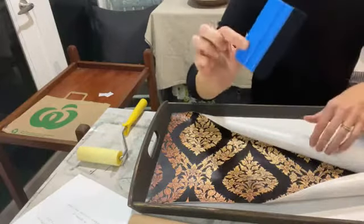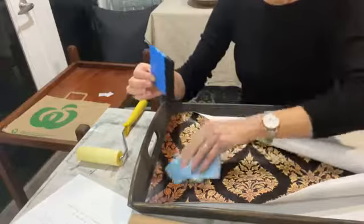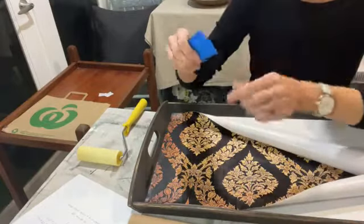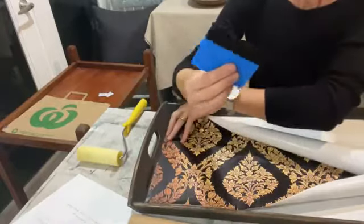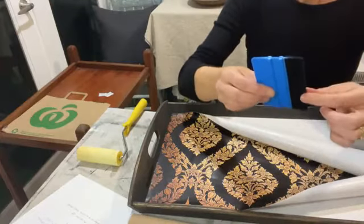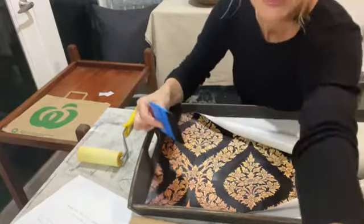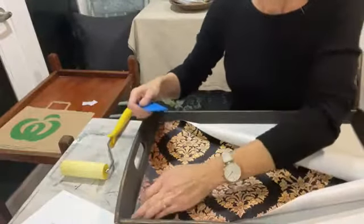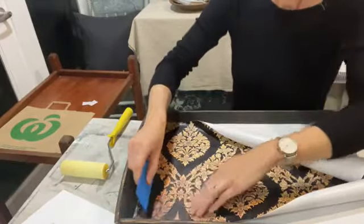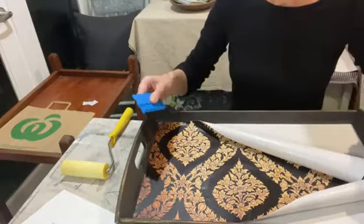We use the magic blue tool for our luxe decoupage papers, poster prints, and self-adhesive decoupage. They're inexpensive on the Aussie Decor Transfers website — $4.95 Aussie — and you use them again and again. They have a felt edge, and we use that because it's very gentle on your project but helps the print adhere and gets any little bubbles or wrinkles out. I'm starting at one end and smoothing it on.